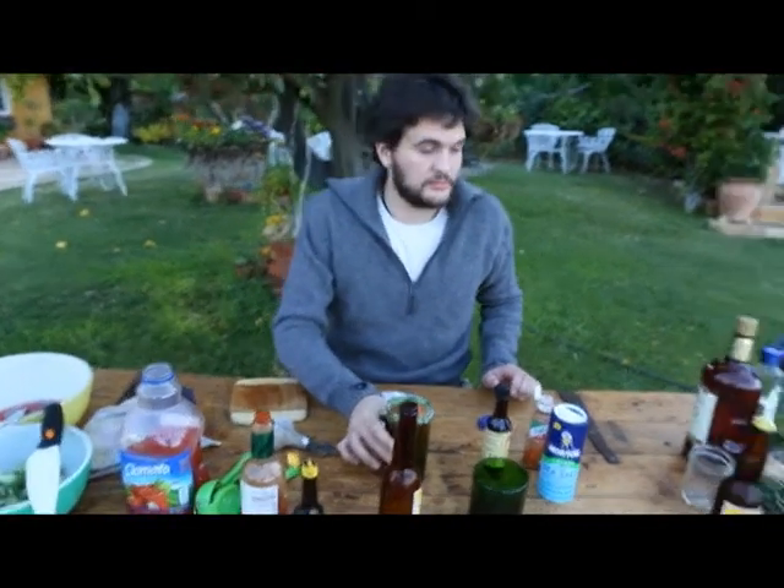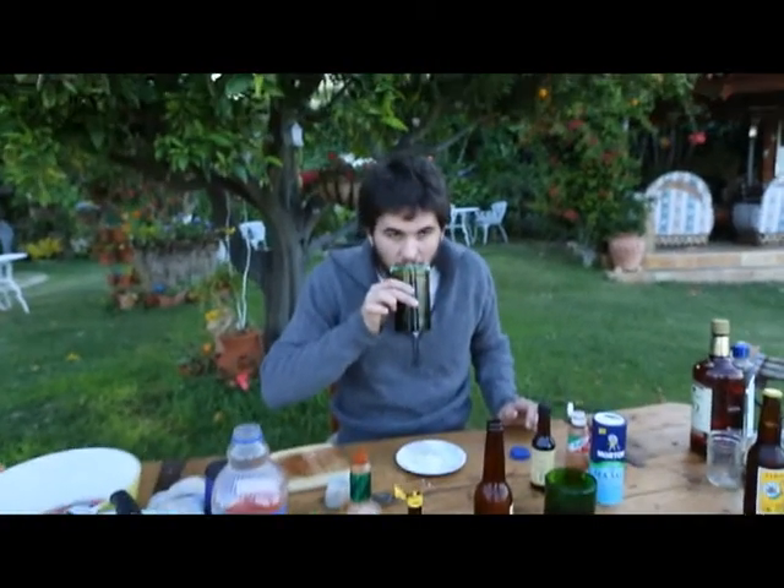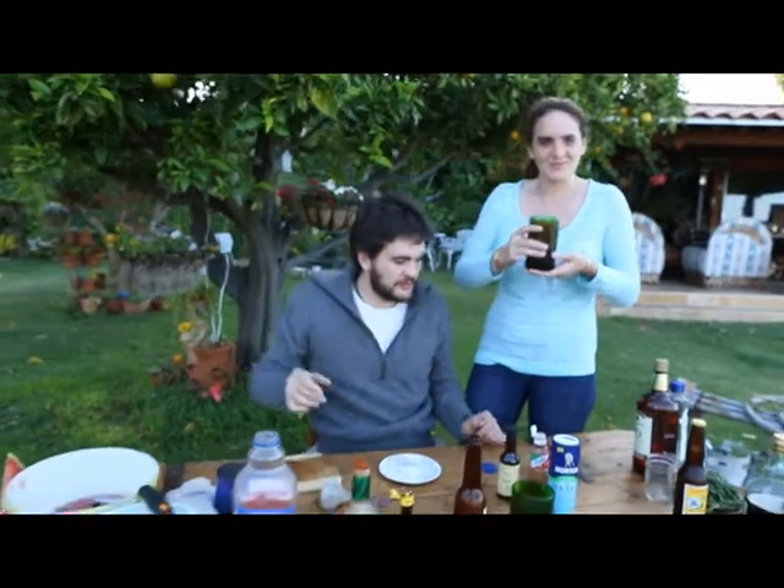And then of course you are going to want to add some ice. And it's good to go. Can I try it? Thank you. I will be the judge.